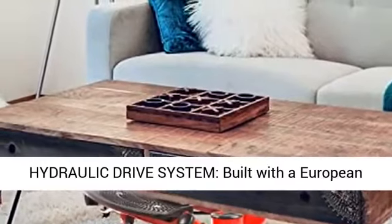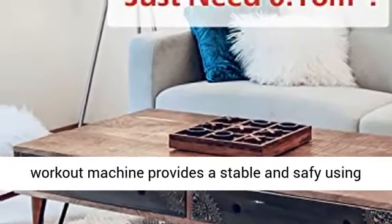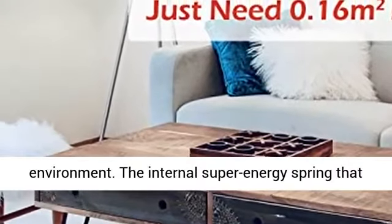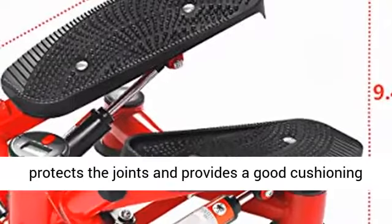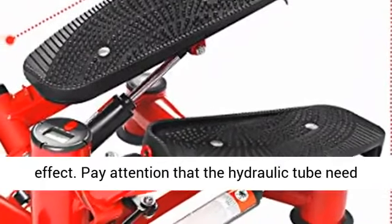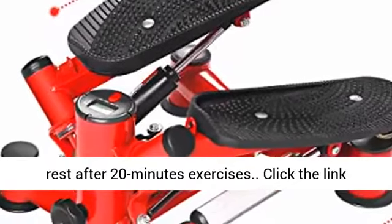Hydraulic Drive System — built with a European standard hydraulic cylinder, this workout machine provides a stable and safe exercise environment. The internal super energy spring protects the joints and provides a good cushioning effect. Please note that the hydraulic tube needs rest after 20 minutes of exercise.